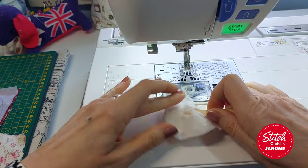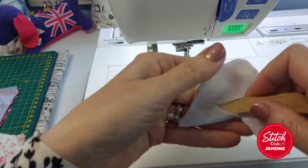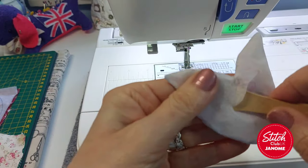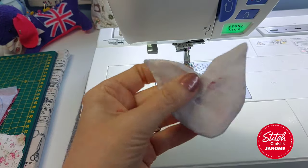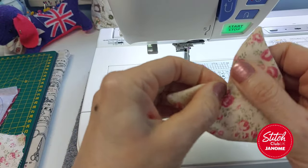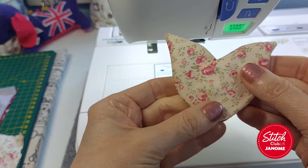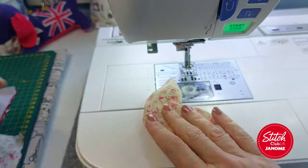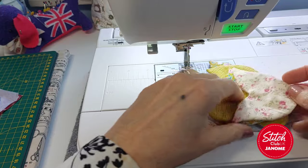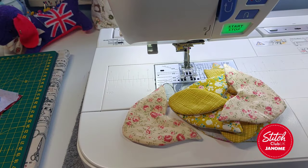We are not going to iron this, because what I do not want is to flatten what I've created. I think you can see quite a puffy look here - just give that a little wriggle if it's not sitting flat. I've created a puffy appliqué and if you look at all of these you can see there's definitely more spring and bounce going on, which is what we want for the next part of the project.